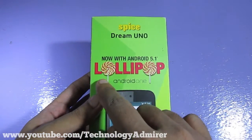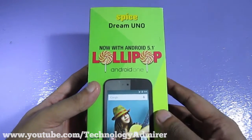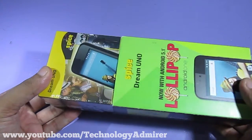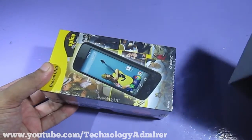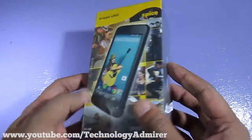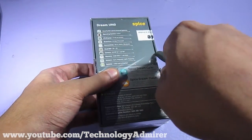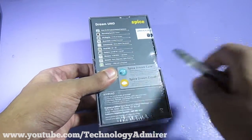As you can see, it says 'Now with Lollipop' on the packaging because it is upgradable to Lollipop — that is one of the main reasons I bought this smartphone. While removing the plastic wrapping, let me quickly go through the hardware specifications. It has got a MediaTek MT6582 chipset and a quad-core 1.3 GHz Cortex-A7 CPU.